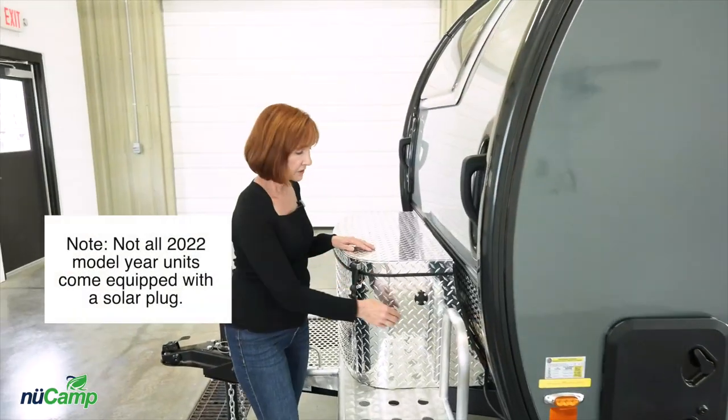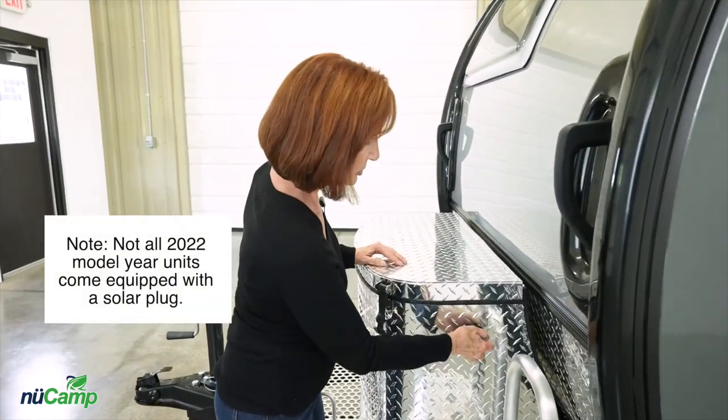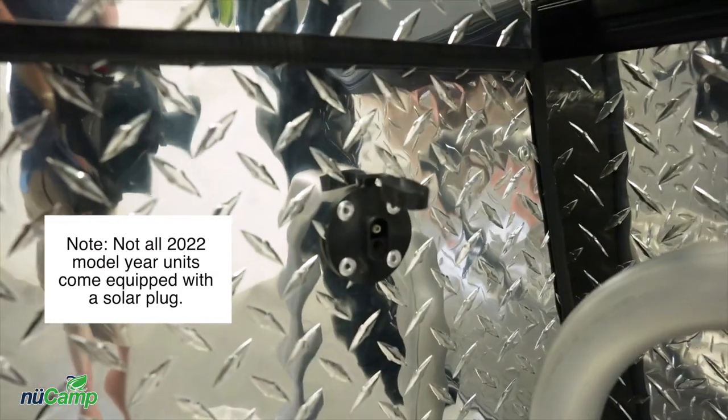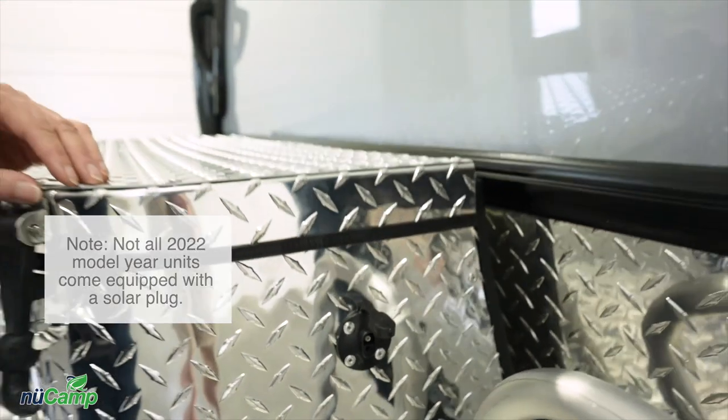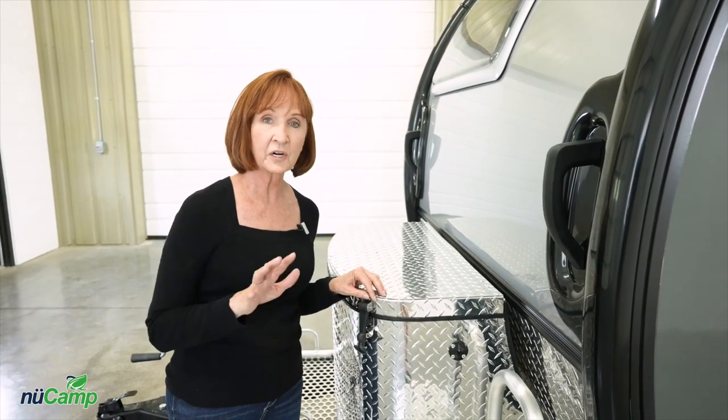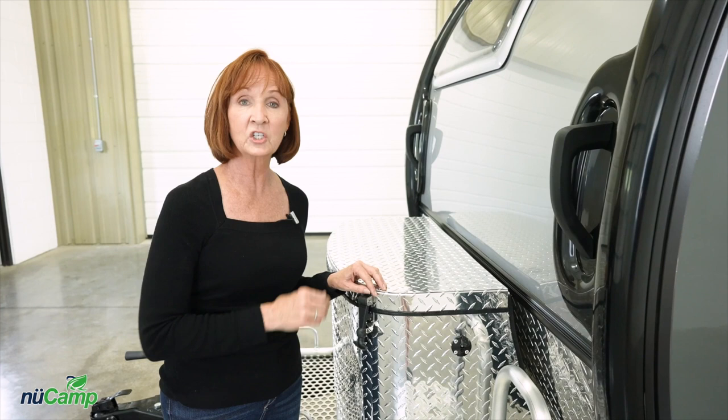The solar plug on the side is a two-prong plug. If you have a portable solar panel with a different style plug, no worries — you can pick up an adapter online; it's not expensive and works great with any solar panel. If you were thinking of running a portable solar panel in addition to the solar panel on the top, that's great — you can run both at the same time.